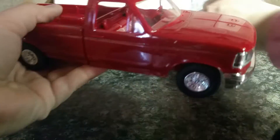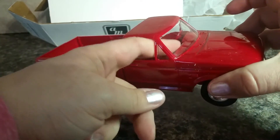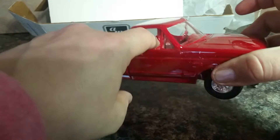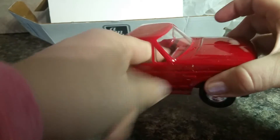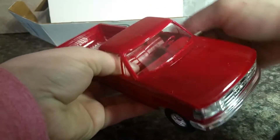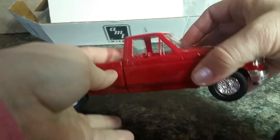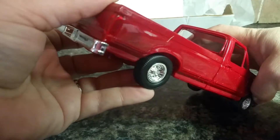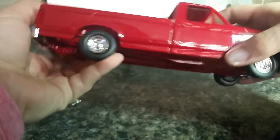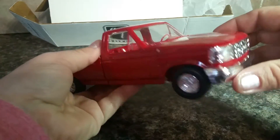When my truck arrived the dashboard was loose and floating around the cab, and so were the chairs. I popped them both back into place and they seem pretty sturdy now, like they're not going to come out — but that wasn't exactly what I wanted to see when I first opened the package.